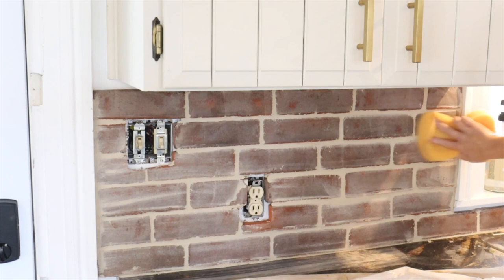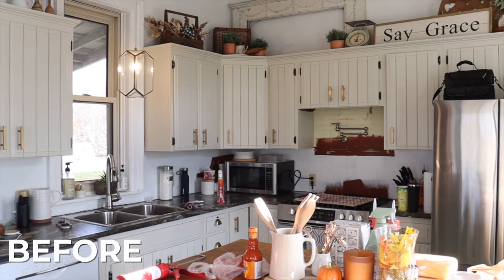You want to make sure that you give your grout sufficient time to fully set and harden in between the bricks. Make sure you leave the grout for at least 12 to 24 hours. Once finished, you can replace your outlet covers — and here is our finished brick backsplash!